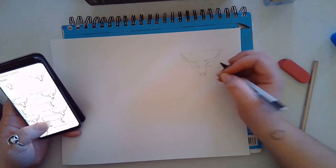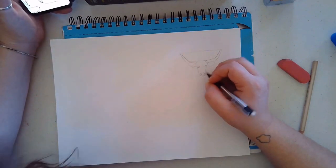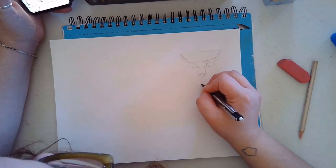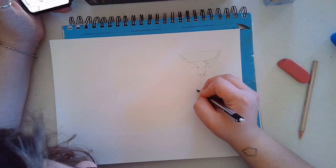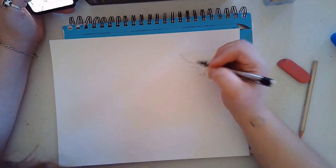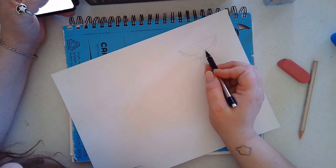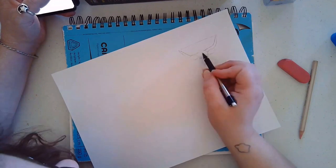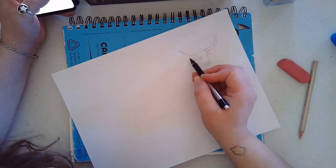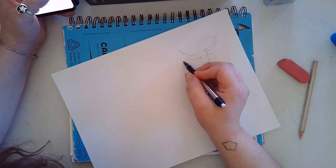Next we'll be starting the chest, which is going to be at the halfway point of where we started the nose. Their chest is not going to be like a perfect half-circle because they have loose skin, so I'm going to put a little bump right here — we don't want it to be a perfectly straight line. Next I'm going to draw the back. Place your pencil just a little bit below the top of the head and go to the left; that's where we're going to be starting the back. It will bow inwards.